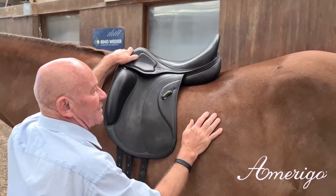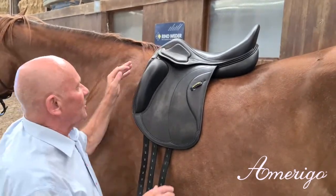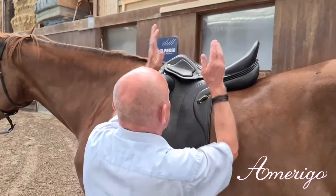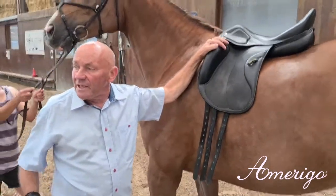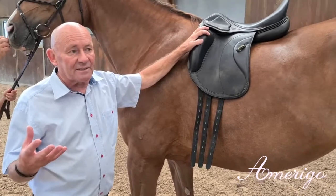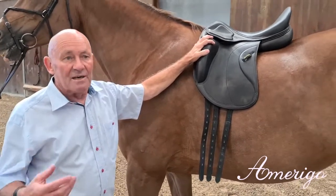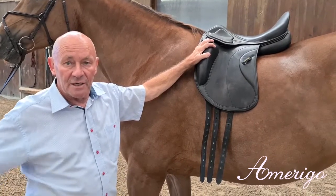For the rider, we want to achieve a position on the saddle as you would stand on the ground, with a straight hip position so you can achieve a balance line between heel, shoulder, hip, and heel.